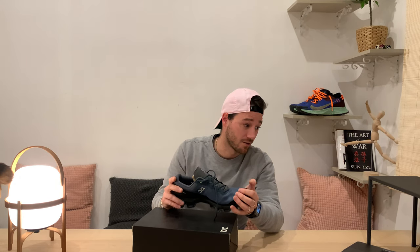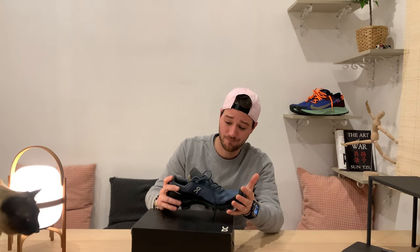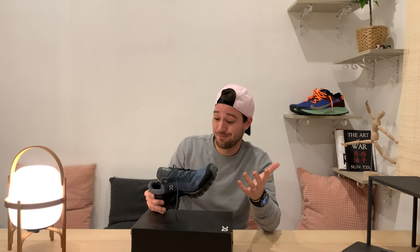The brand is called On Running. I don't know if everybody is familiar with this brand, but I think it's a pretty new brand. It's a Swiss brand and they are very proud of it, which is very Swiss. It's a great shoe, a crazy looking shoe.